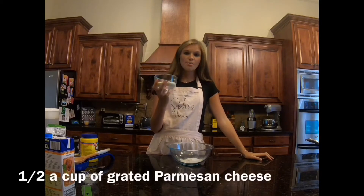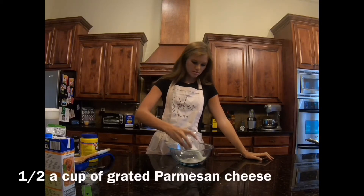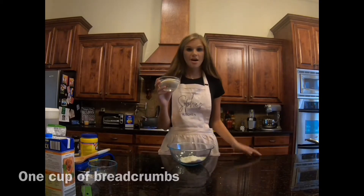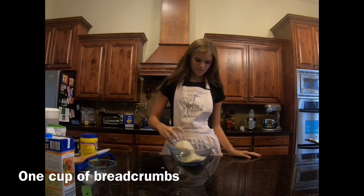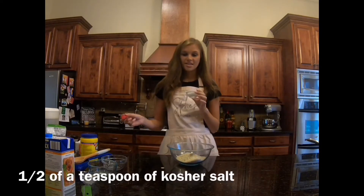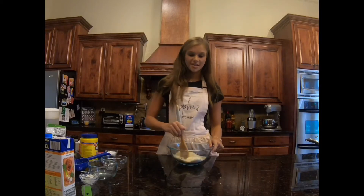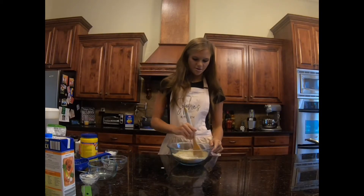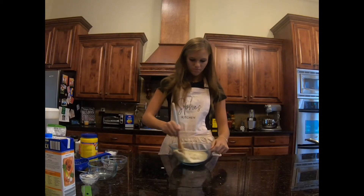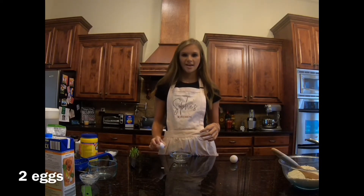In a bowl, mix a fourth cup of flour, half a cup of grated Parmesan cheese, a cup of bread crumbs, a fourth teaspoon of black pepper, and a half teaspoon of kosher salt. Mix all these ingredients together. Then in a separate bowl, whisk two eggs together.